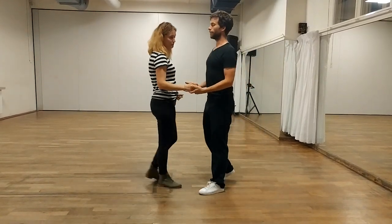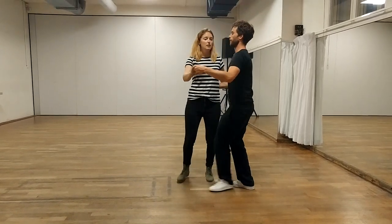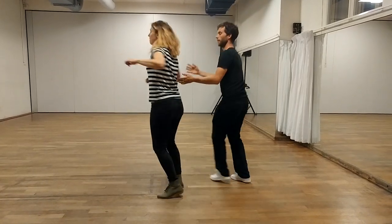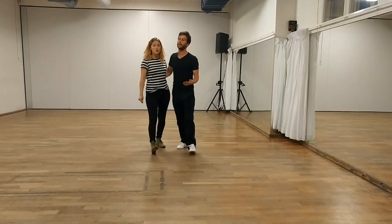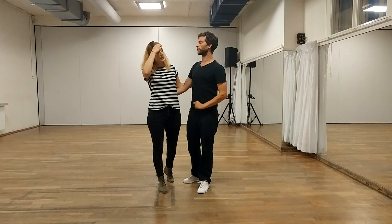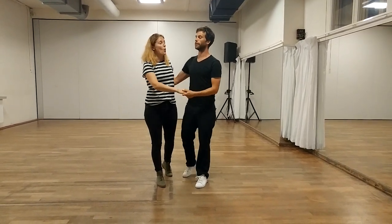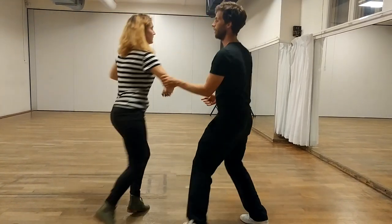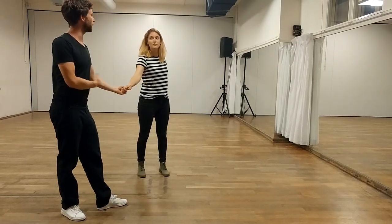Now we did elbow catches from attack turn — we start from attack turn, this way. So it's a six count move, and then you redirect, and that part is also a six count. You end up in close again, but you can also end up in open. And therefore I just need to stay and trickle on the spot.